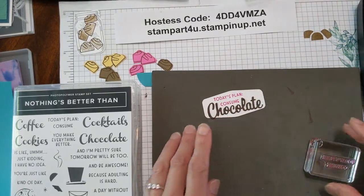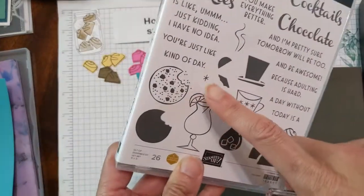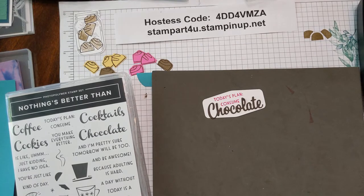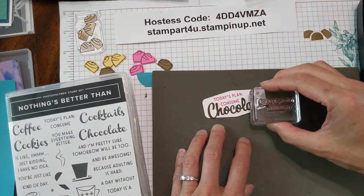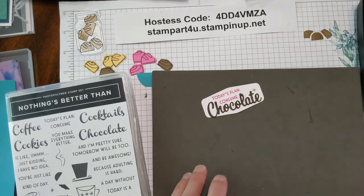I see a little empty spot there, so there's also a fun star stamp — just a little accent piece. I'm going to pick up a little Bermuda Bay ink, tap tap tap, and just put a little star up in the corner. There you go. Now I think we're ready to assemble our card, so go ahead and put the stamping mat aside.